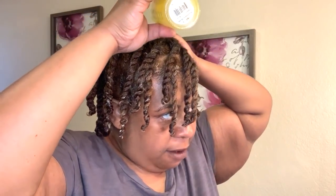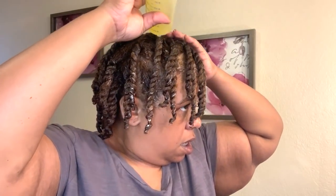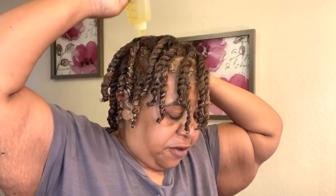This is my protective style — I'll be wearing this style for the next week, giving my hair just what it needs. I'll add this oil to my scalp because I've already added it to my hair. If it helps with blood circulation as well as scalp massages, then I'm all for it.